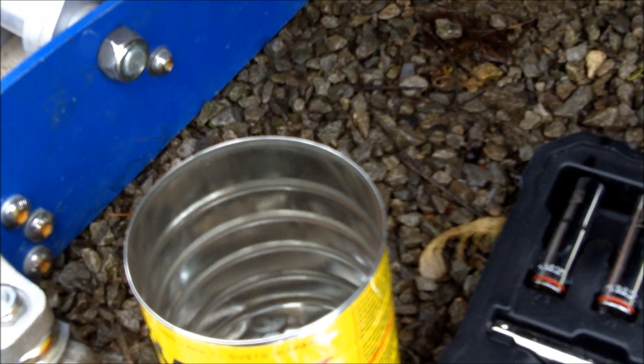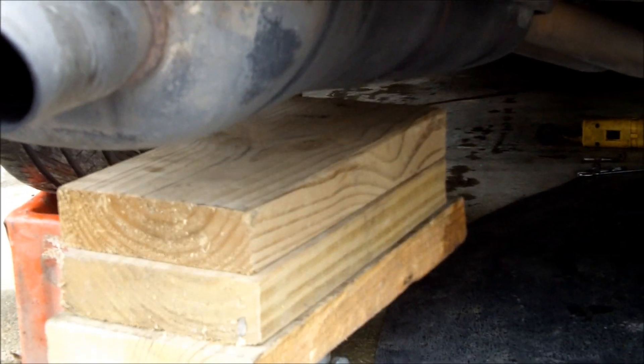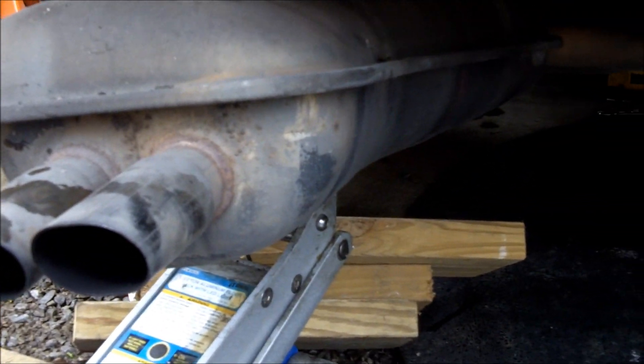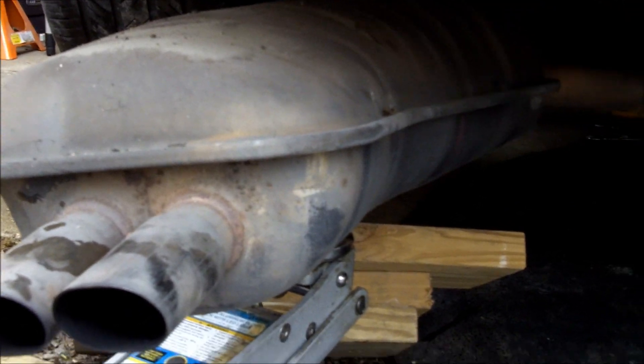In case you decide to put the car back to stock before you sell it someday, it's just good to have around. Lower the exhaust and it should separate all the way. After some jiggling, got it loose and I'm lowering it on down. I'm going to have to give it a tug backwards because it's still in one of the pipes. It's a little heavy, so just be careful and make sure it's not going to land on anything you value.